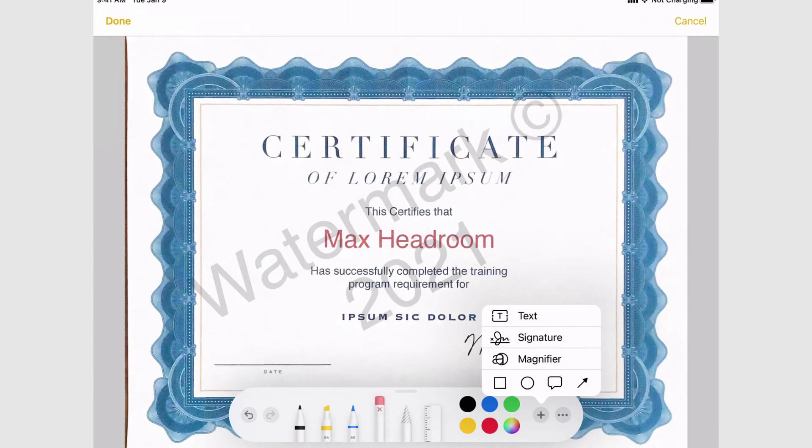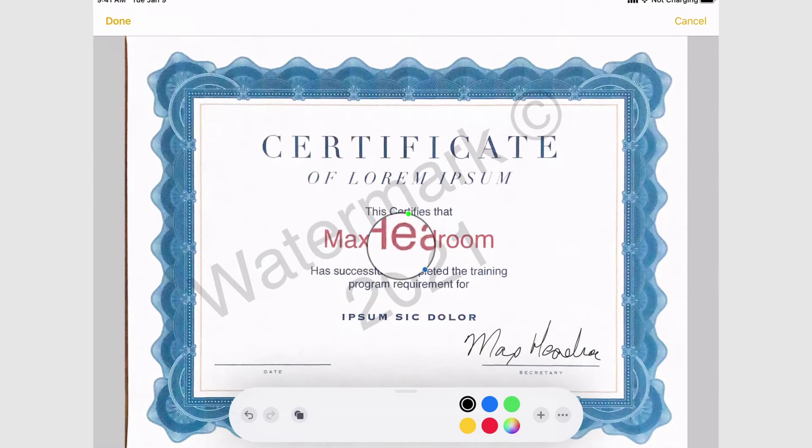Also under the plus menu you have some basic shape building tools. There's also a magnifier — you can make the circle bigger or smaller. The green circle up top controls how much it magnifies. It's a nice way of enhancing or bringing attention to something in the document — if you need to really highlight a particular word, you can go ahead and magnify it, which is pretty cool.